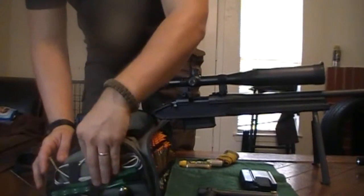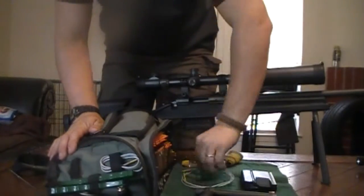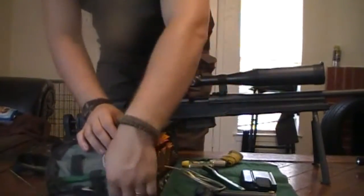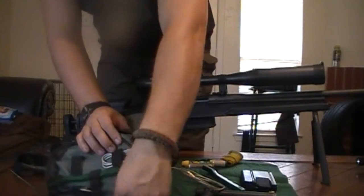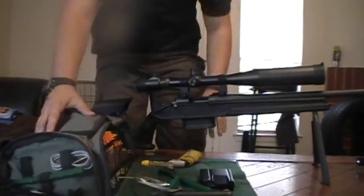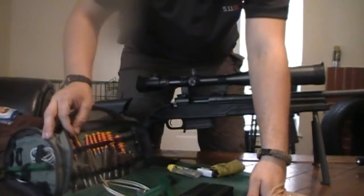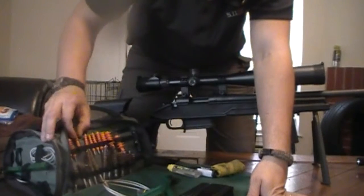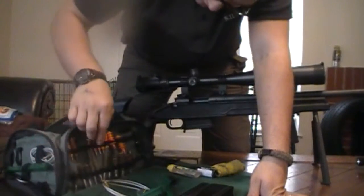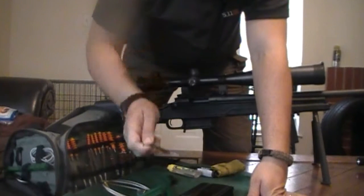There are two things we're going to be using today. We're going to use the rifle string as well as this cleaning brush, and then we're going to use this pull handle. From our front compartment we're going to use two things as well — the .30 caliber squeegee as well as the .30 caliber bore cleaning brush.